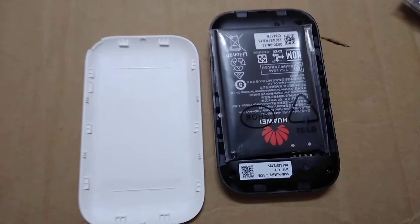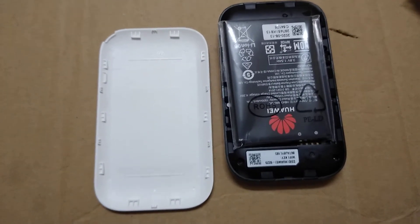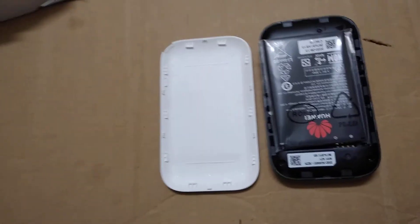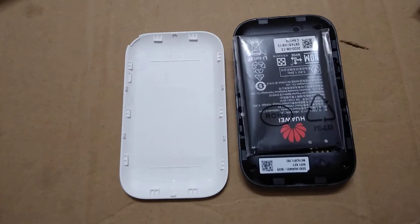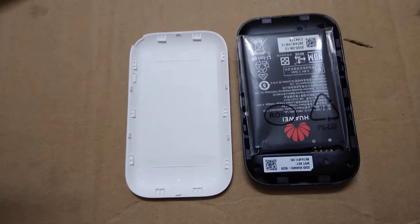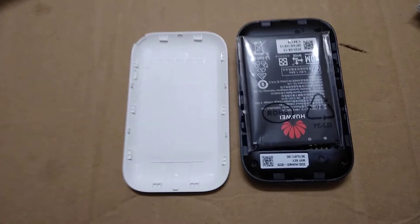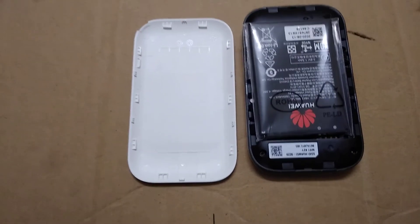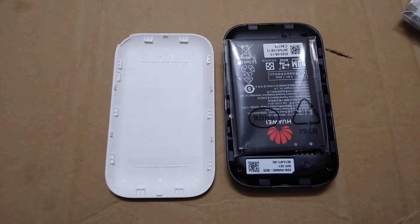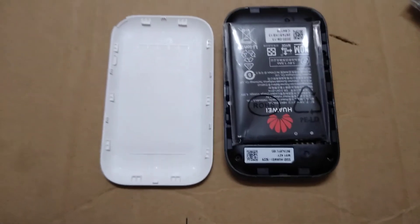After inserting the SIM and testing the quality of this dongle, I will make a separate video on that. One thing I can tell you is it can work with any SIM — 4G, Reliance SIM, 4G SIM, and 3G SIM. You can use a 3G SIM for internet. So instead of purchasing a Jio dongle, you can purchase this device and work faster and more efficiently.